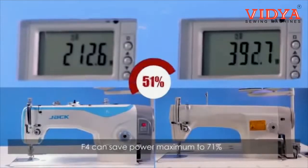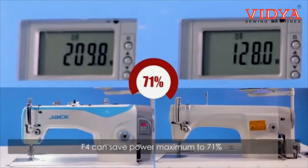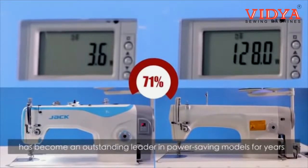Compared with mechanical machines with clutch motor, F4 can save power by a maximum of 71%. Jack Power Saving Machine has become an outstanding leader in power saving models for years.